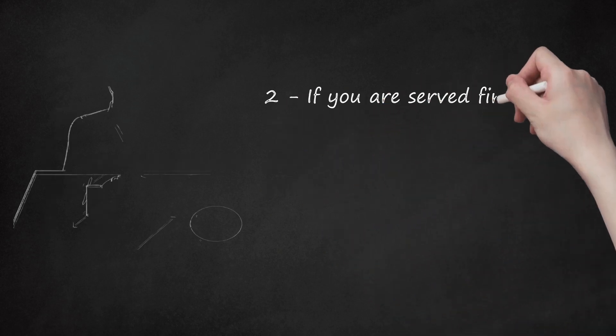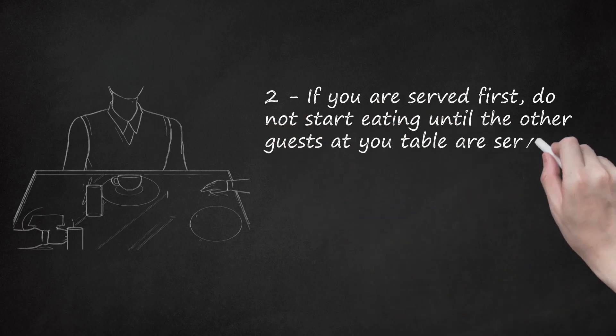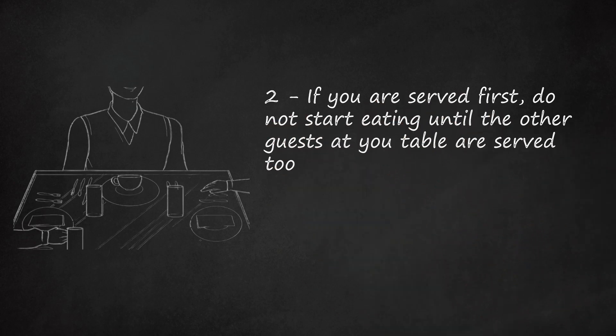Step 2: If you are served first, do not start eating until the other guests at your table are served too. Otherwise you will seem rude.